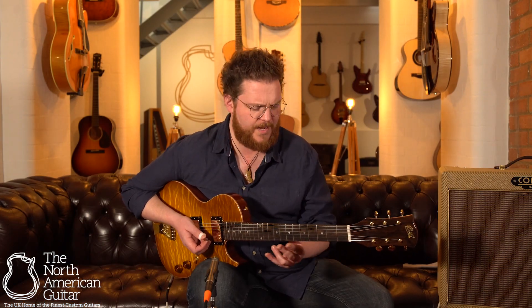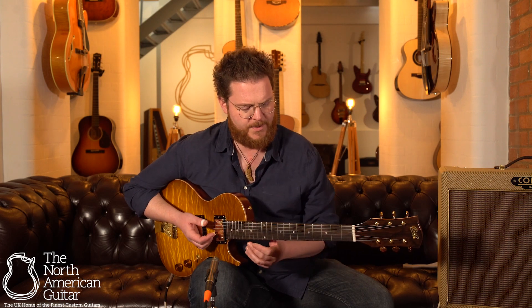It's got a really comfortable neck, actually. It's a V profile at this end, and then the further you go up, it kind of rounds out a little bit, but it's still got that V at the top, which makes it really comfortable to play.